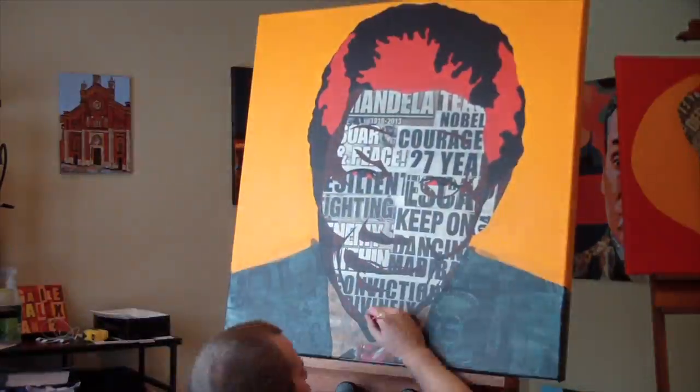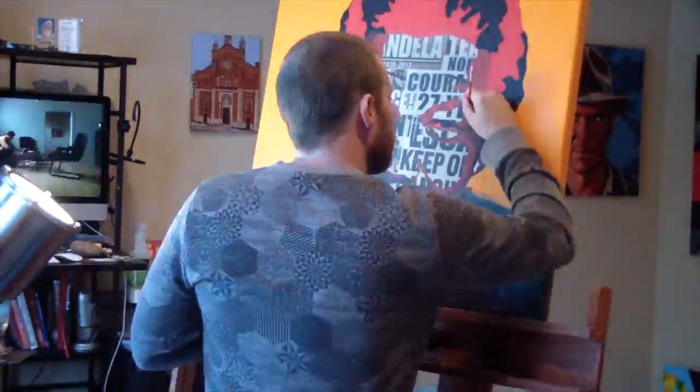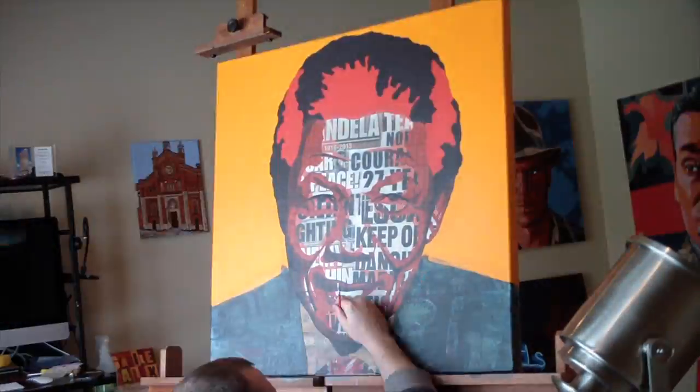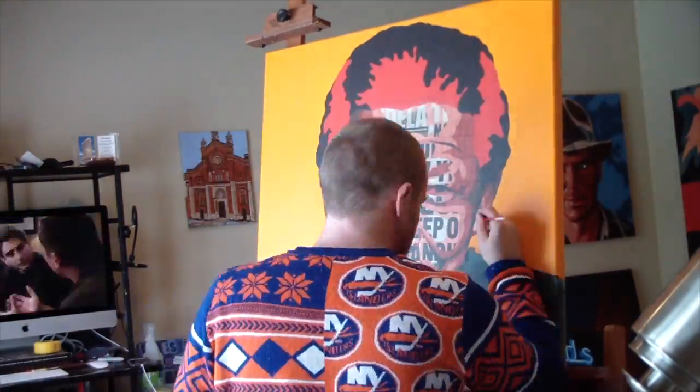A quick red and orange underpainting followed by blocking out the shadows and working my way from the shadows into the mid-tones, one tone at a time. Each set of tones takes two colors and two layers because I like to have it at the same consistency.